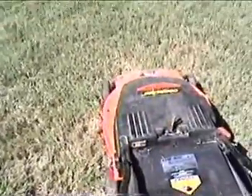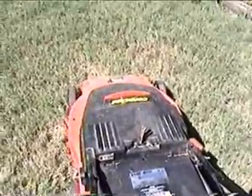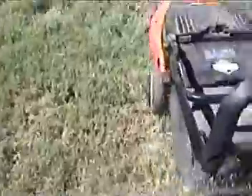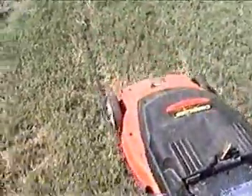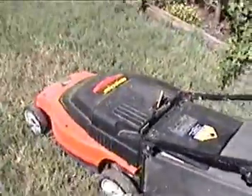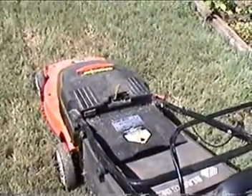This is what the mower sounds like so you can compare it to your gas mower. I can do this with one hand. That was after 65 minutes of mowing and it sounds real strong.